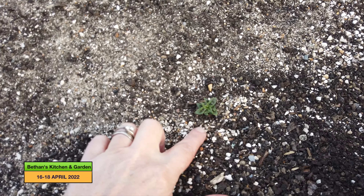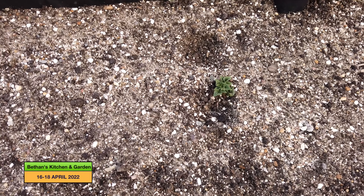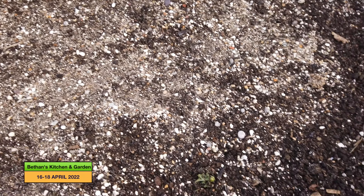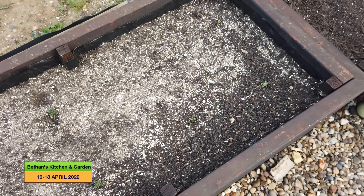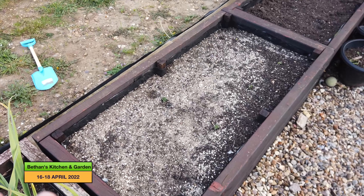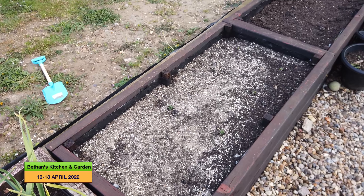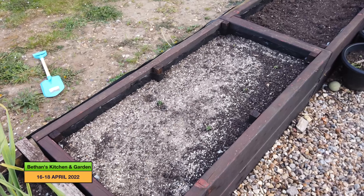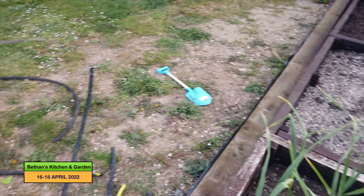This bed here is where I have my first early Swift potatoes that you would have seen me planting, and you can see the potatoes are coming through now. What I need to do is just put a mound of compost on top — essentially earthing it up — but it will also be fresh compost so it will add nutrients to that bed as well. Hopefully it'll be a win-win, and it'll stop the potatoes from going green.